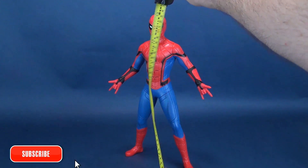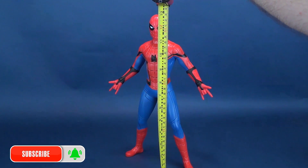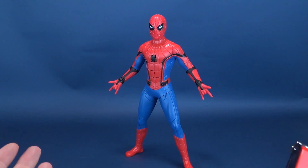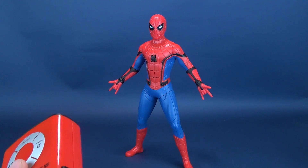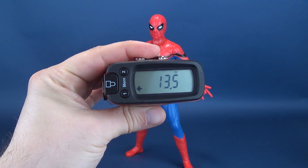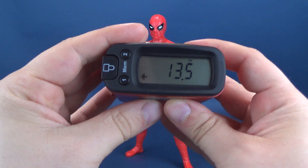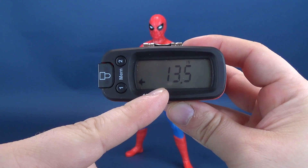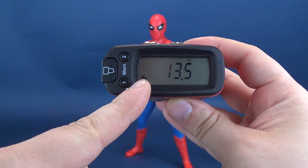I'm going to go ahead and get Spider-Man measured off, and while I'm doing that, I want to send a big thank you to the folks over at Hasbro who were nice enough to send Web Gear Spider-Man and a whole bunch of other Spider-Man toys my way. Some of which you probably already have seen on the channel. We're going to continue our trek through the various different Spider-Man Far From Home toys as they get released. I want to give you guys the necessary 411 on Web Gear Spider-Man.